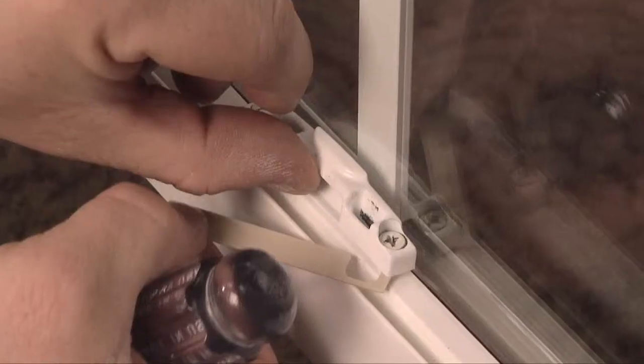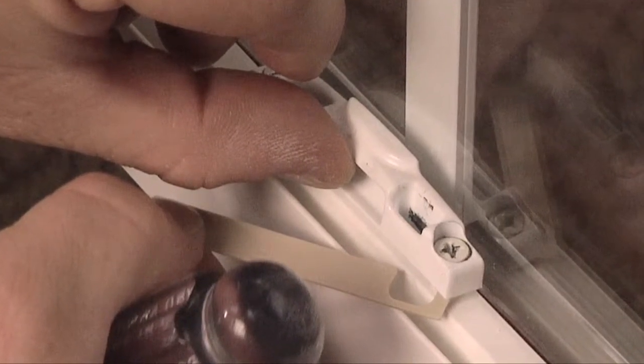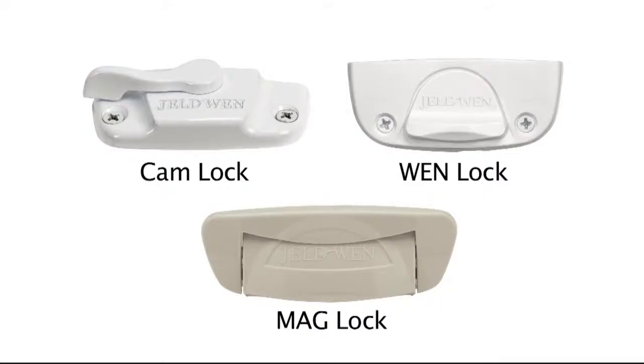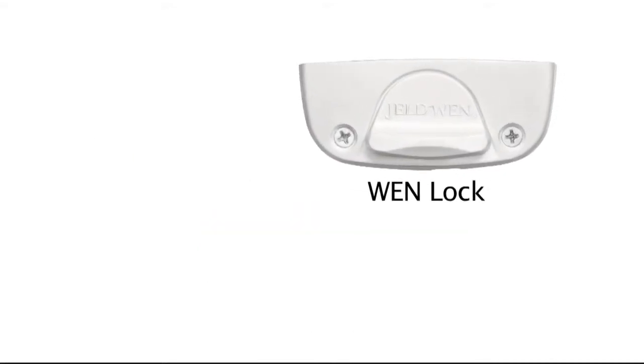If your vinyl window will not lock properly, you may need to make adjustments by adding a shim to the keeper. Contact GELDWEN for information on ordering parts. GELDWEN vinyl windows can come with a cam lock, WEN lock, or mag lock. This video is on WEN lock adjustments.